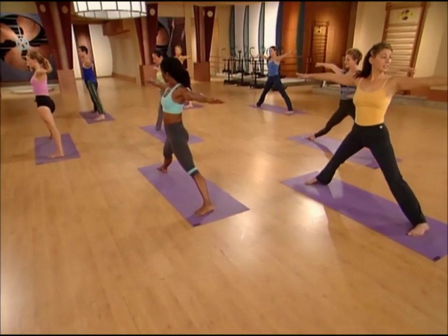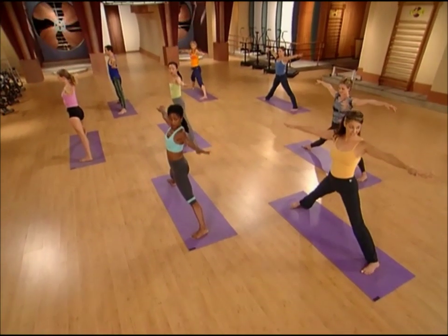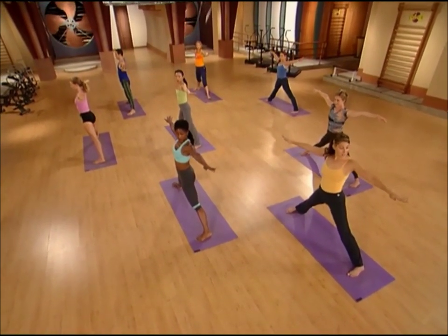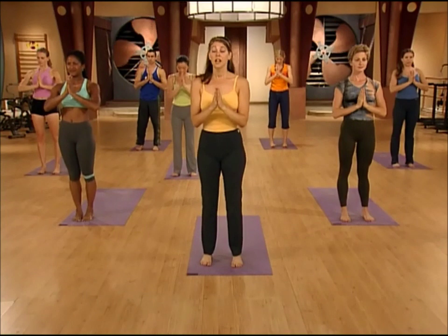Now keep your arms up, and we're going to bring both feet back to the front of the mat, palms together at our hearts. Take a nice big inhale, on the exhale, step all the way up. Now we're going to be putting those poses together into a flowing series. We've just worked a lot of details, and when we work a flow, it's all about breathing and moving together. So don't worry about getting the poses right — just breathe and move.